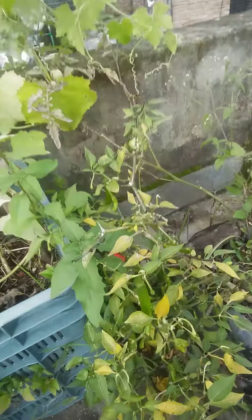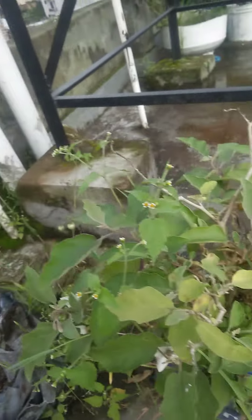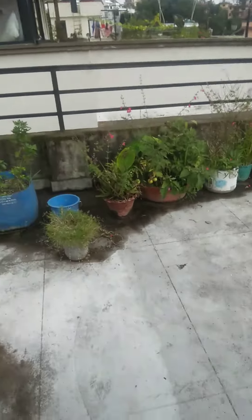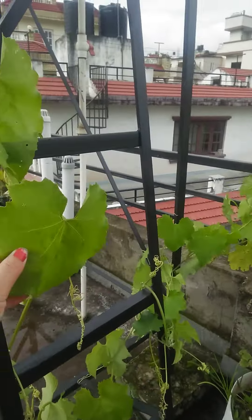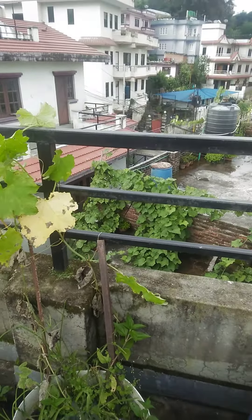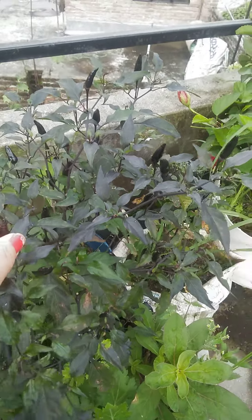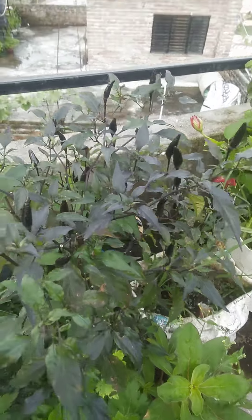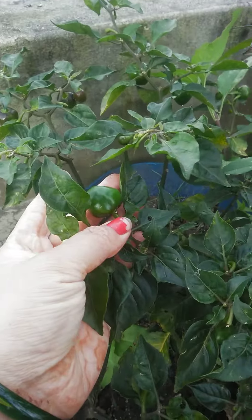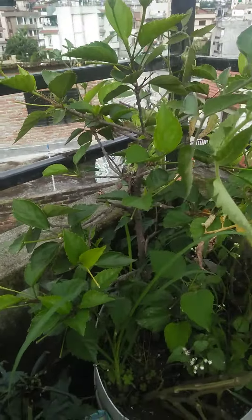And this is Khooshani, so nice. This is a red color flower.